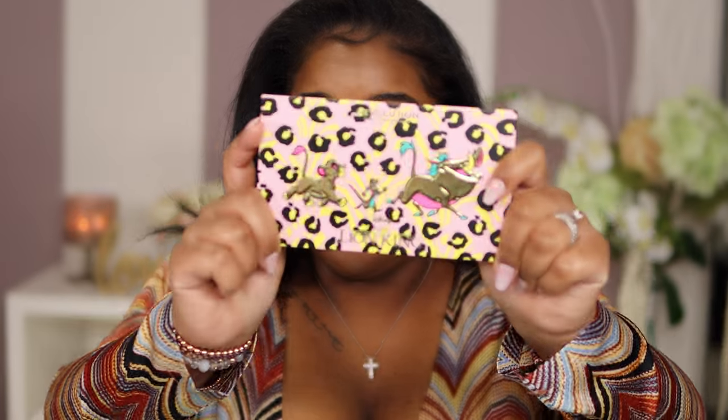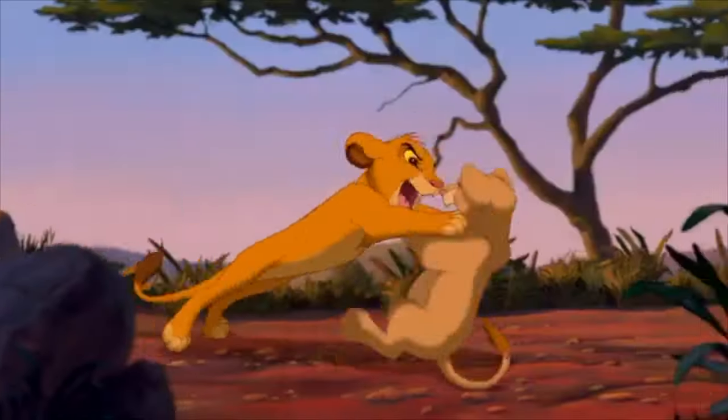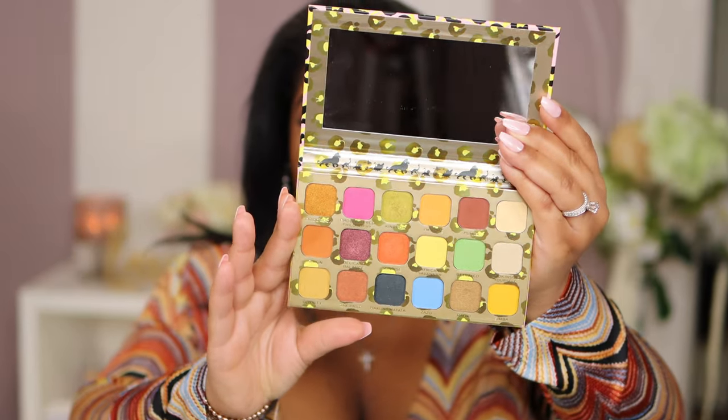Makeup Revolution came up with a Lion King edition and oh my god, I just melted when I went into Target and saw this — because who doesn't like the Lion King? All I remember when I was a little girl is just watching it over and over again. I cried on some parts — y'all know what part I'm talking about. Look at these beautiful colors they have on here. This was such an easy look to do and these colors complement my skin so well.